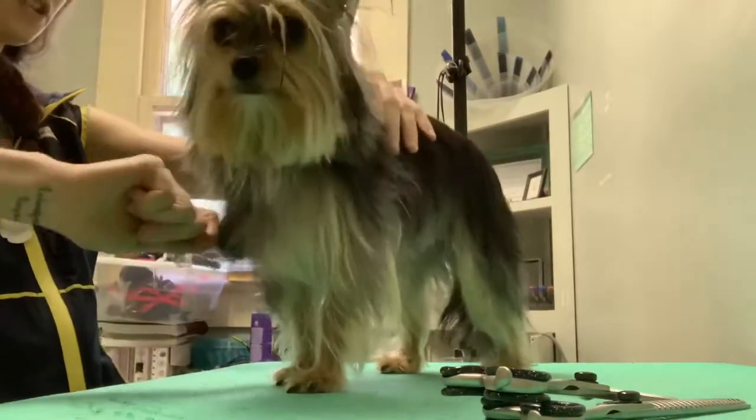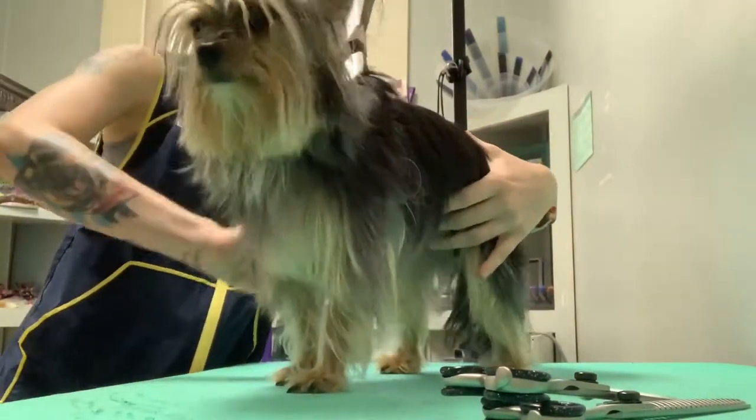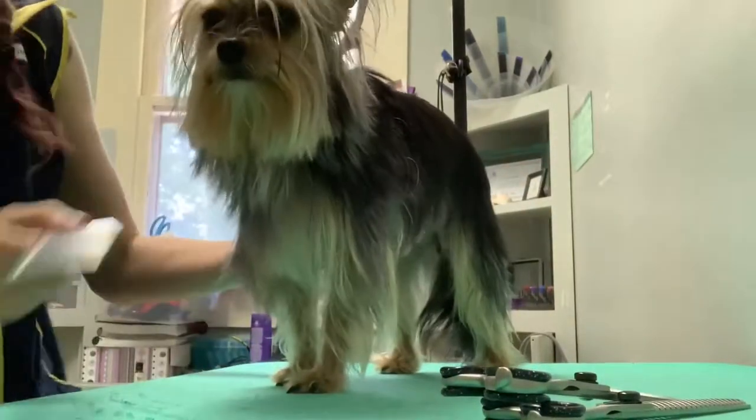First of all, I just got her out of the dryer, so I'm just going to brush through real quick. It's very shiny and pretty.